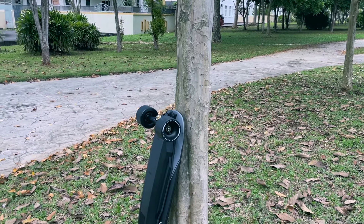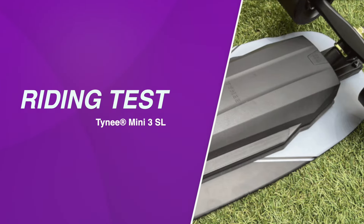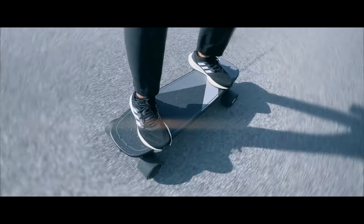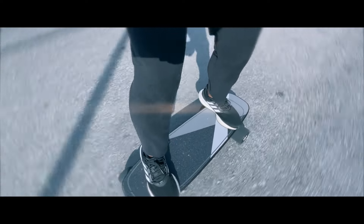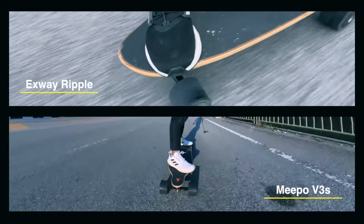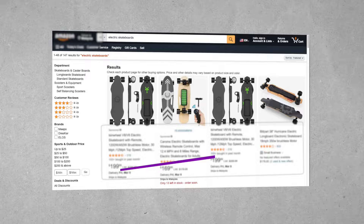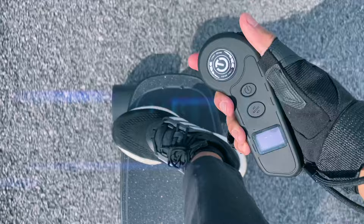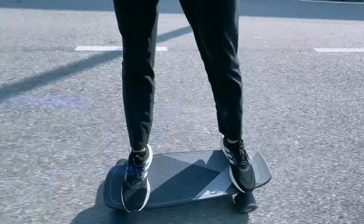Now it just needs to be a good ride to complete the package. Overall, the Tiny Mini 3 SL is a smooth, comfortable board — a good board for beginners. Sometimes to cut costs, a budget board will go with an older generation Lingyi ESC that wasn't the smoothest in speed control. Tiny didn't do that. The Tiny Mini 3 SL sticks with the tried and true Hobbywing ESC, which makes the controls buttery smooth.